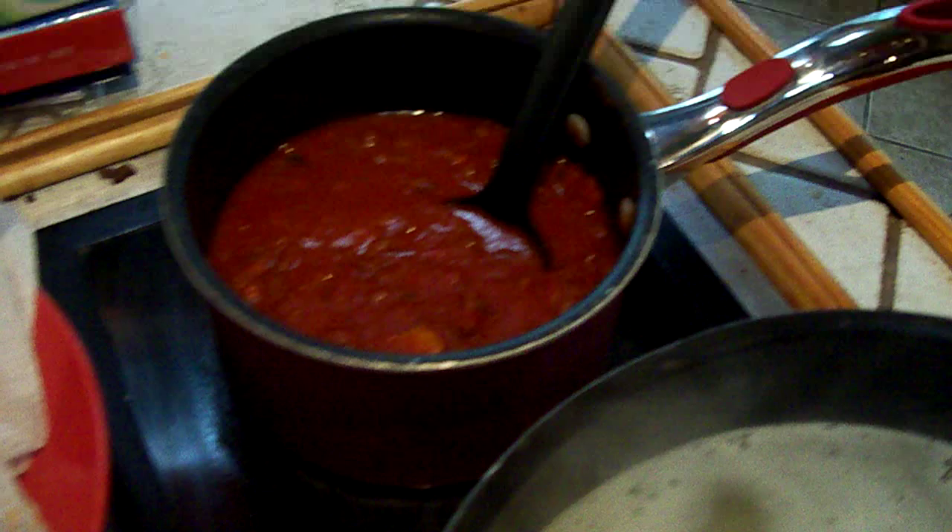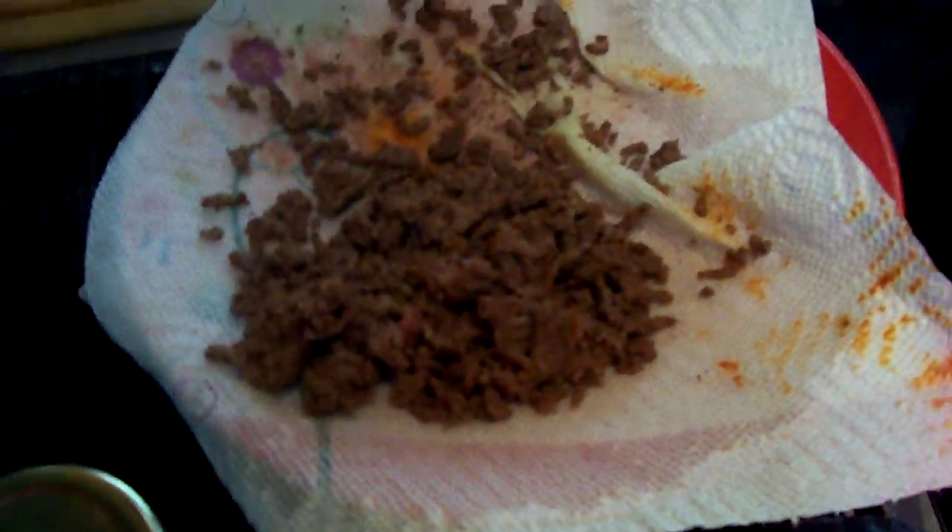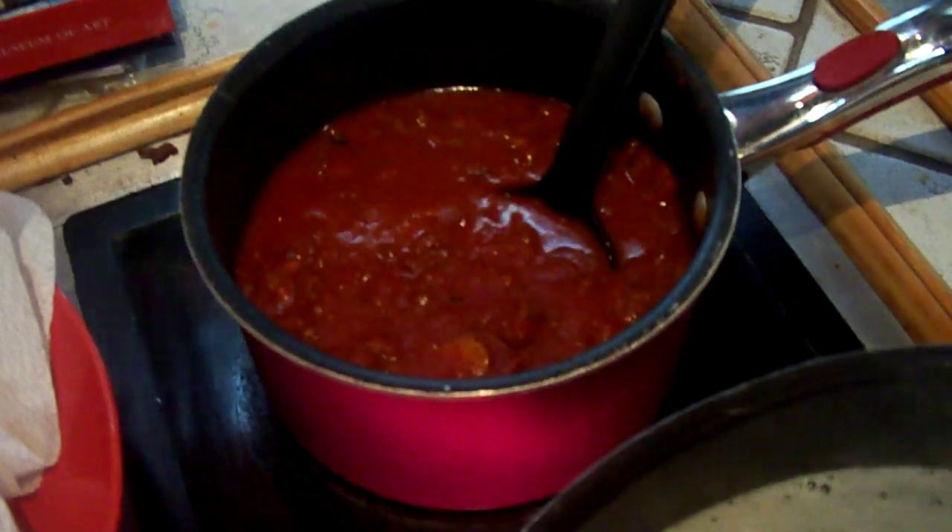We have lean ground beef and the spaghetti. The package has four servings per container, but I'm actually using three servings — three fourths of the package. There are 170 calories per serving as per the label, and we're using three of those servings, so the total is 510 calories of meat — give or take 20 or 30.